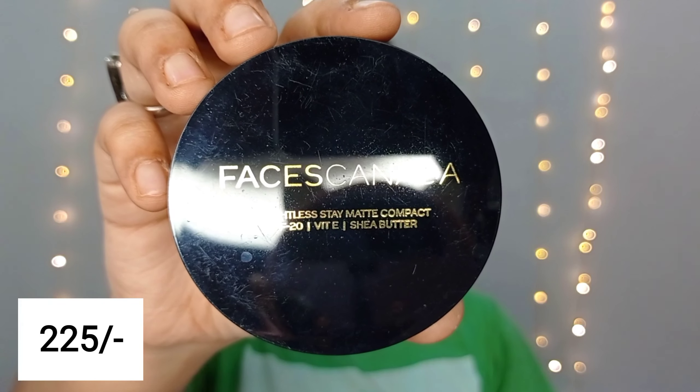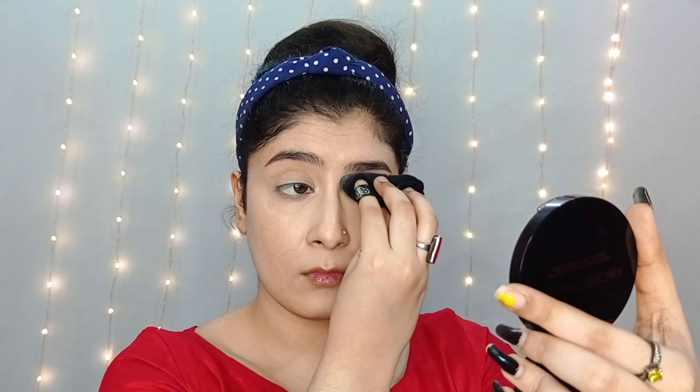Next, Faces Canada Matte Compact Powder — I will set it with a powder puff under the eyes, nose, corners, chin, and eyelid. I will set it well.